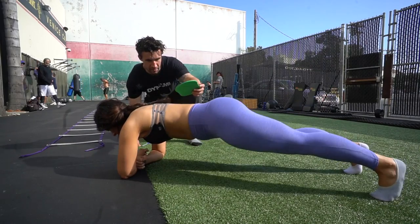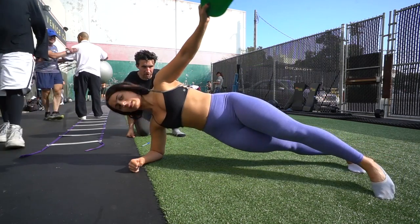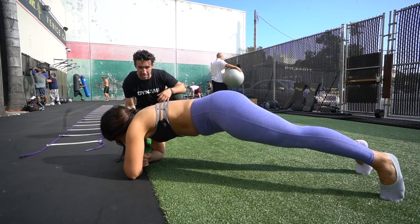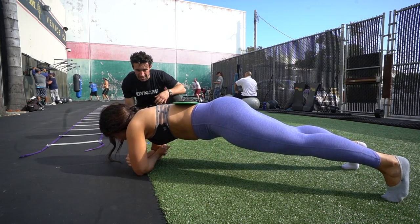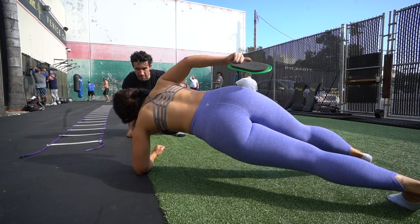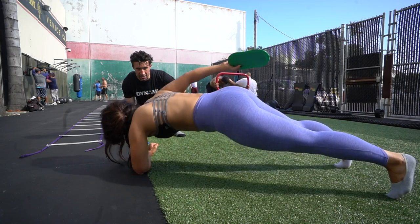This is a similar thing but with an extra added challenge — it's essentially like holding a single arm plank for a really long time. You have a bow slide or whatever object you want on your back, and you do that same exact roll. Then you put it back on your back, switch arms, don't shift your hips at all, keep your hips in line, grab it, and roll again into that side plank position.